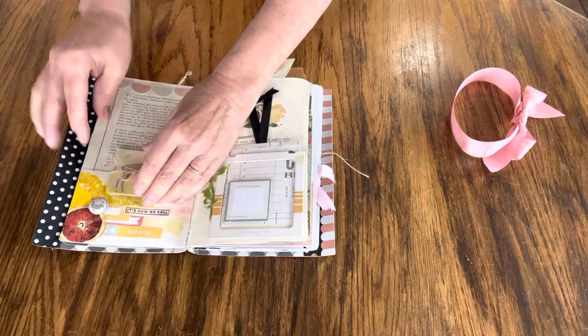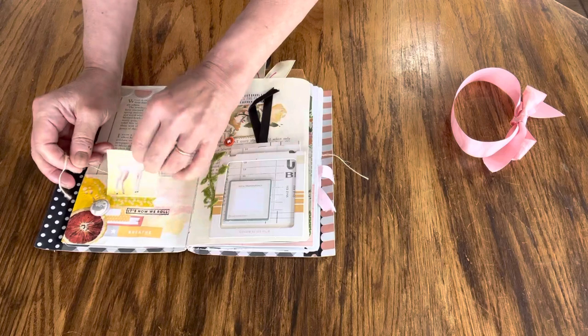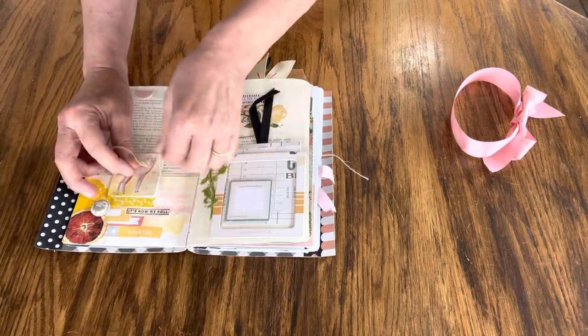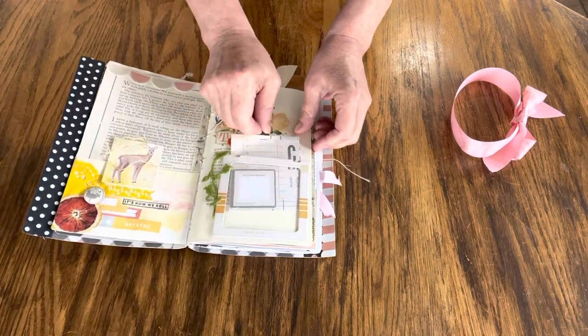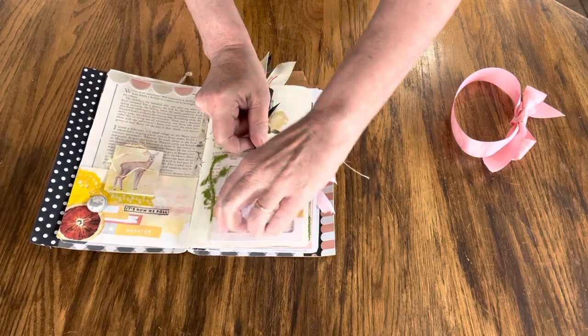This is a nice cute little fold-out. And here is a flip-out with a chipboard to add a photo or another piece of ephemera if you like.